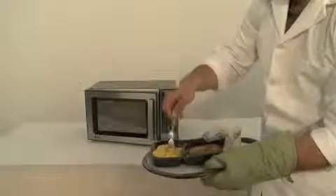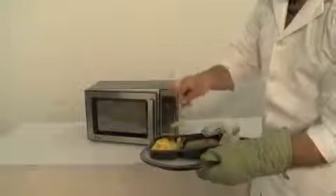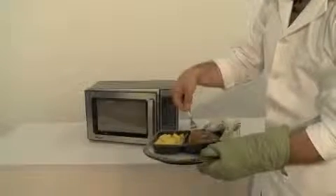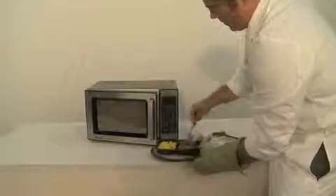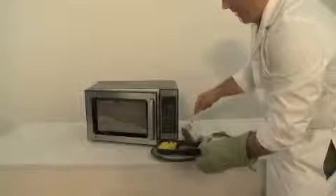Using a fork, stir the mac and cheese. Flip over your Salisbury Steak patties.